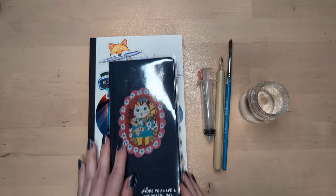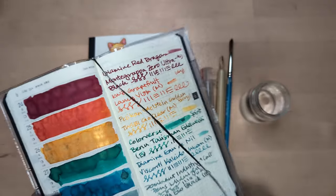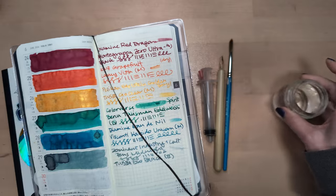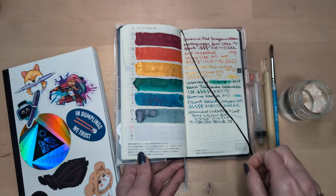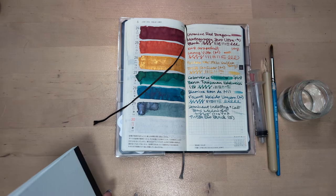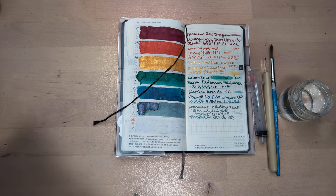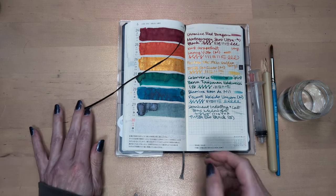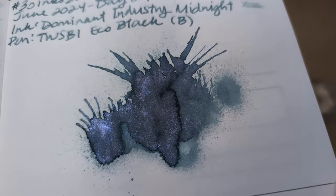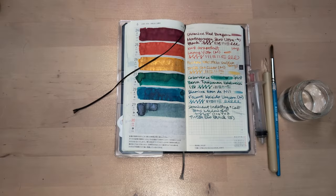Hi friends, welcome to 30 Inks 30 Days, Day 30 — we made it! I kept hoping this ink would change back to the right color; it didn't, and it's a disappointment. But that's how life is sometimes — a disappointment.